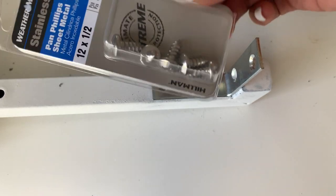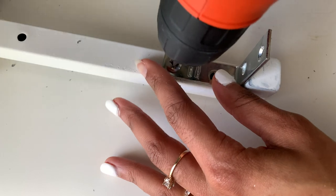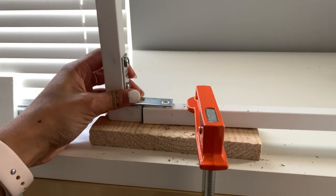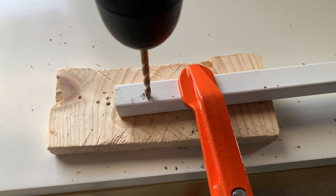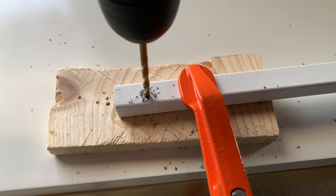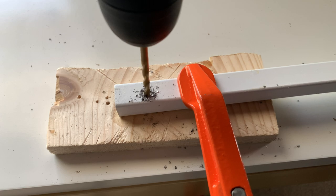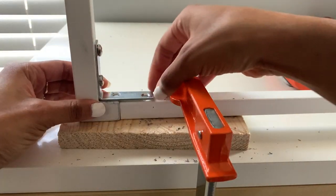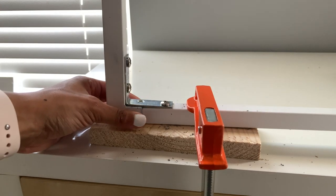Then I attached the corner bracket to the shelf bracket using the half-inch sheet metal screws. Next, clamp one of your tubes to your work desk and place one of the brackets to the edge of the tube. Mark where you want to drill your holes, pre-drill the holes, and then attach the corner brackets the same way you attached them to the shelf brackets.